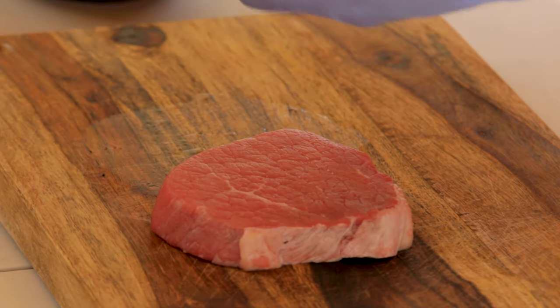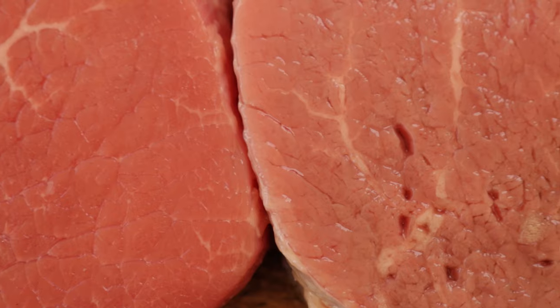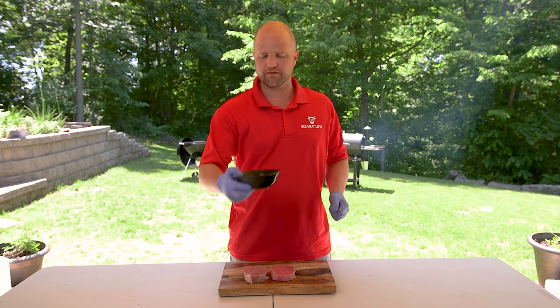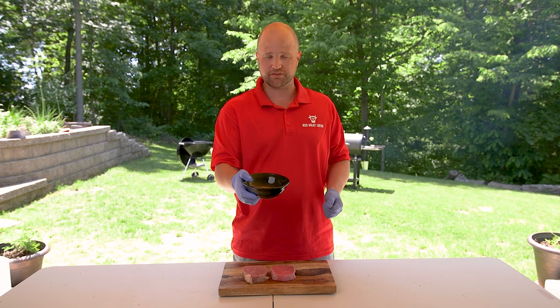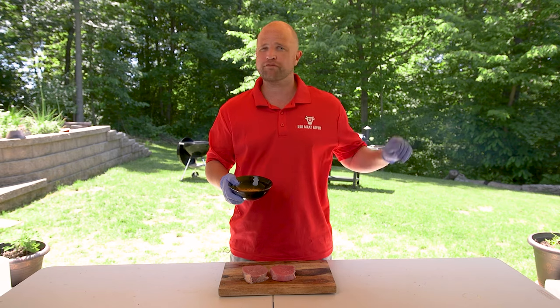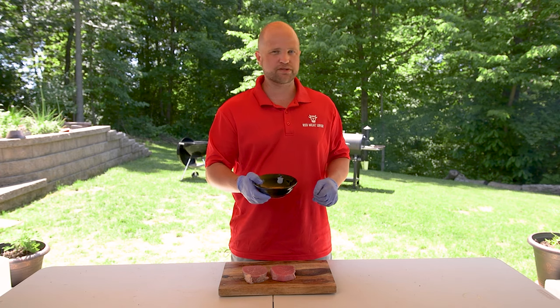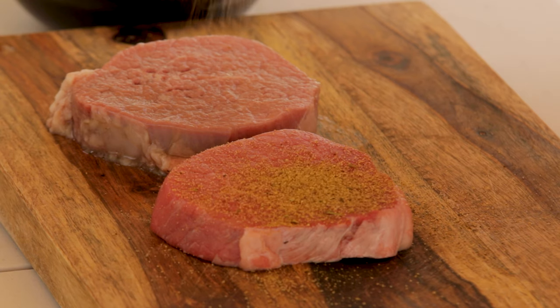I just want to pick it up and show you — you can see it has a different color. You can already see those fibers beginning to separate. I think that's proof that the tenderization process is in fact working. The next thing we're going to do is get it seasoned with some of our Big Tasty Steak Rub. This is a simple rub we created ourselves using common ingredients found in most kitchens — we give it away for free on our website, there's a link in the profile below. We're going to go ahead and get both sides of these steaks seasoned.